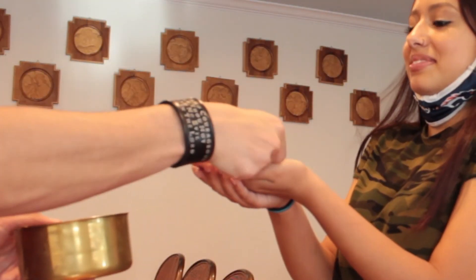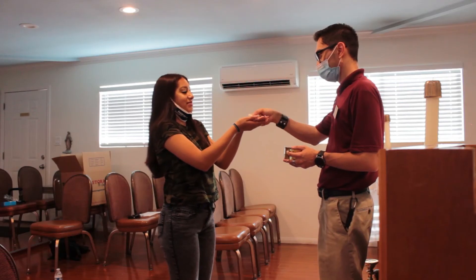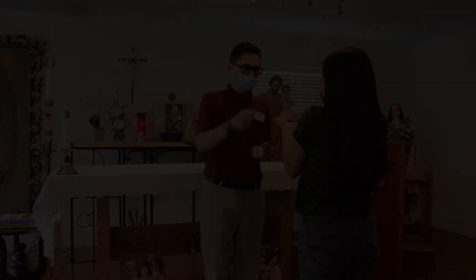Remember, Jesus is at the right hand of the Father, so once you are given the body of Christ, reach with your right hand only and place the host in your mouth. Do not use both hands to consume.